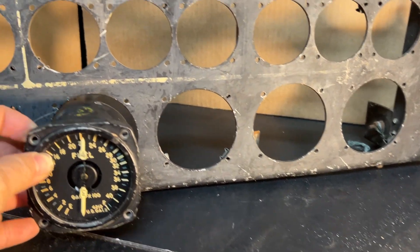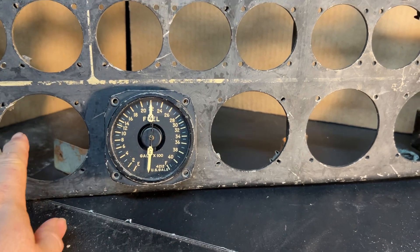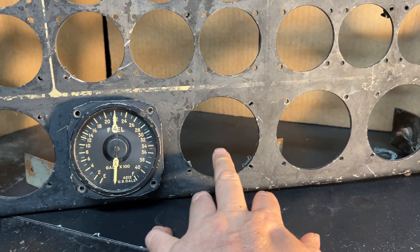This gauge went about right there. The side of it would have been fuel tanks one and two — five and six.